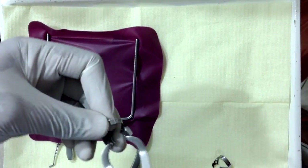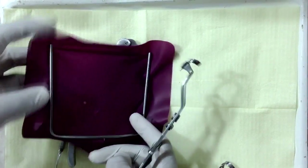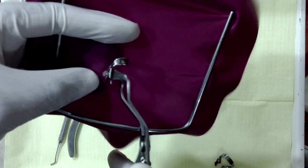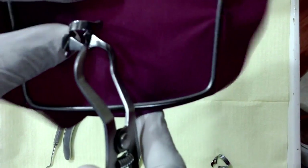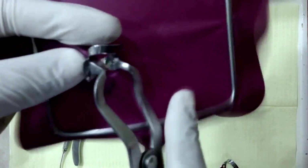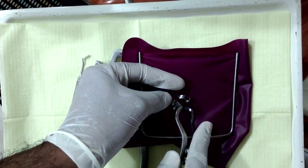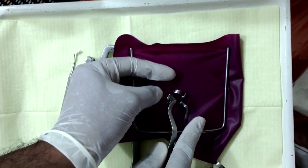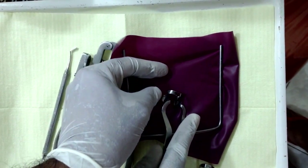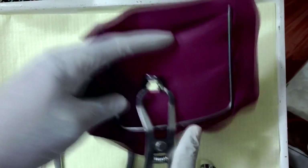Now next we just take the clamp and gently insert it into the rubber dam sheet. You really want to be slow and gentle here — if you try to push it, the rubber dam sheet tends to tear. So this is a little tricky part.